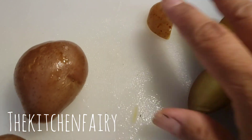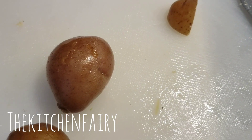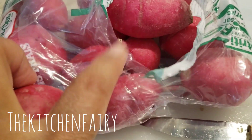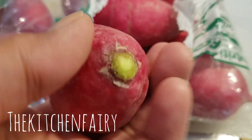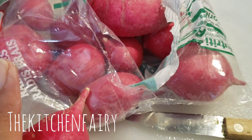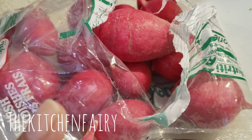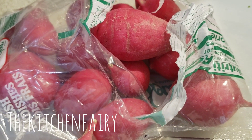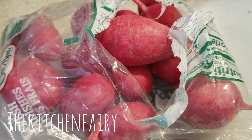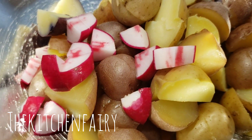Into the bowl we're gonna do the same with our radish. For the radish, this is about 450 grams a bag. We're just gonna remove the top and the bottom and then we're gonna quarter it, or smaller than a quarter, as long as it's not too itsy-bitsy — like so. Now we're gonna add this into our potato.